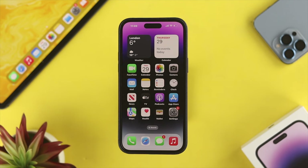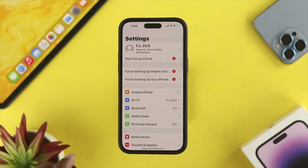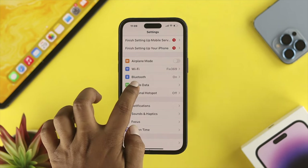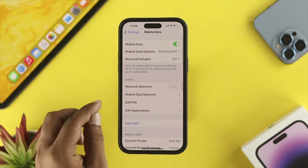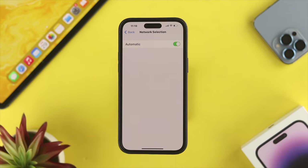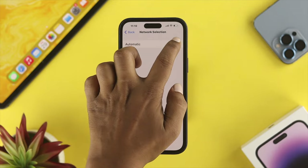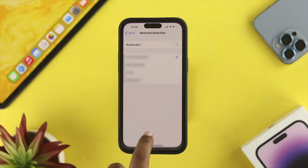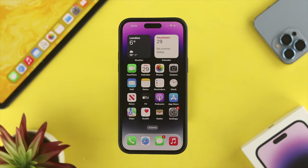After inserting the SIM card into your iPhone 14 Pro Max, 14 Pro, or 14 Plus, open Settings and choose Mobile Data. Tap on Network Selection. Once you're there, if the Automatic option is enabled, turn it off. After that, you'll be able to see your SIM provider — go ahead and select your SIM provider, then exit and check your problem.